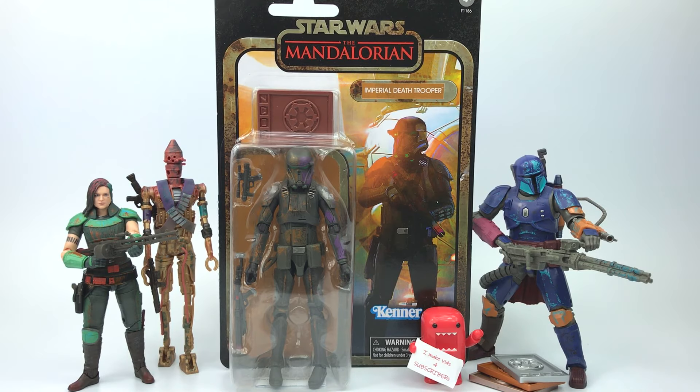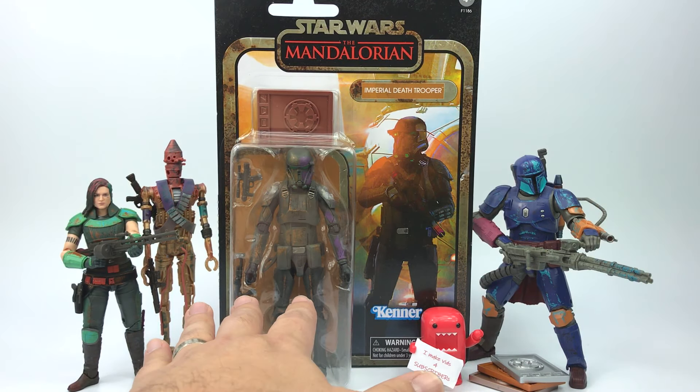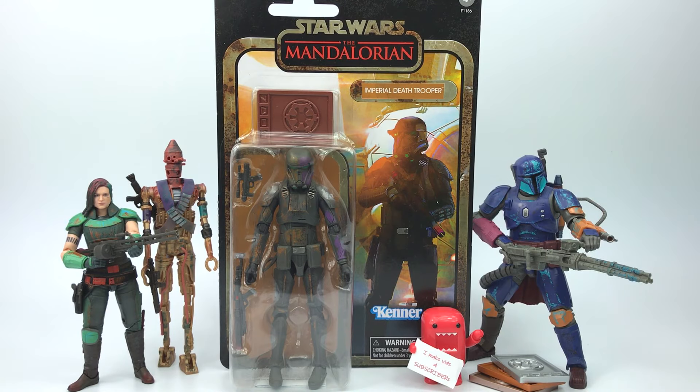And of course we have the Imperial Death Trooper. I've already put out reviews on these other guys and they look amazing. I cannot wait to dig into this one because that Imperial Death Trooper design is freaking sexy, man. It is really really sexy.